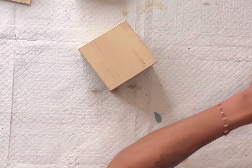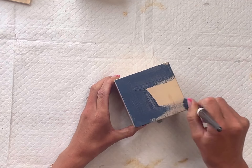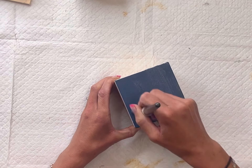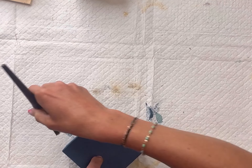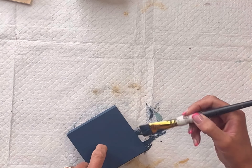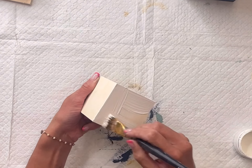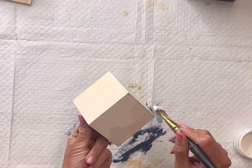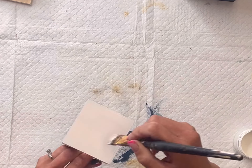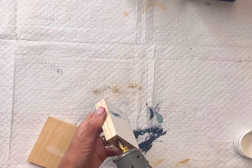I have two unfinished wood blocks. My first large one measures three and a half inches and I'm going to paint the entire thing using some Wise Owl Bowie paint. Of course you can pick any colors that match your home decor. My second block is two and three quarters of an inch and this one I'm going to paint in Wise Owl Antique Villa. This was actually the insert to a box from the Dollar Tree so it does have an opening on the back side.